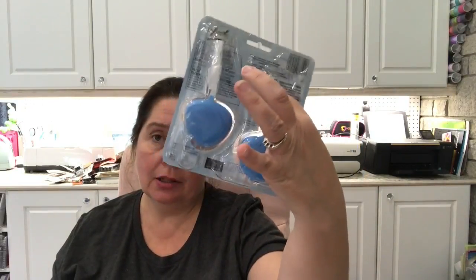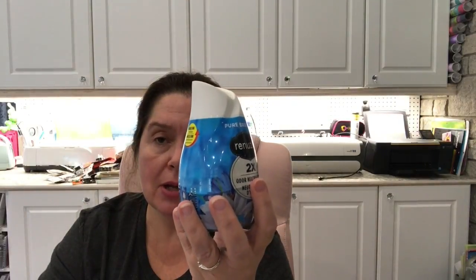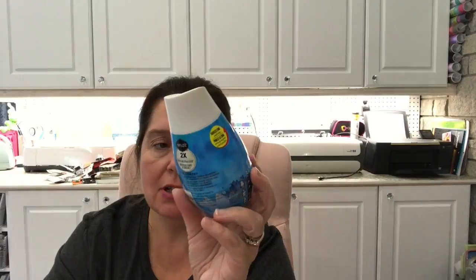I picked up more garbage bags because we needed them — the scented ones in blue for recycling and white for regular garbage. I also have a repurchase here: the Lysol Clean and Fresh Nature Fresh Inspirations toilet cleaner, which I buy every month. I also got some Pure Breeze Renews air fresheners, which are a dollar each — I buy these at Dollarama now because at Dollar Tree I paid $1.25 for something similar. So I just save a little money getting them here.